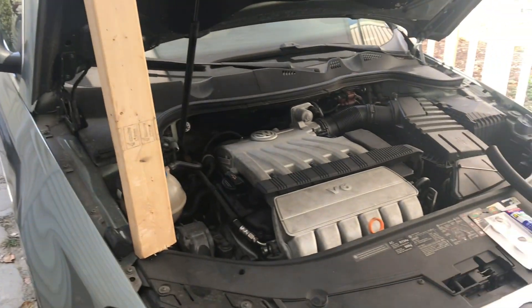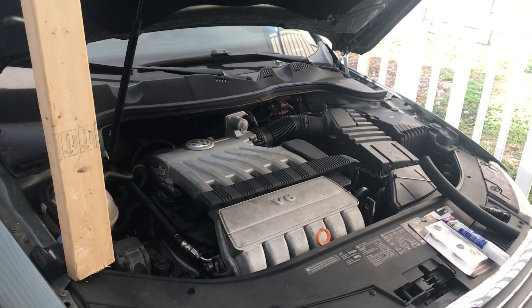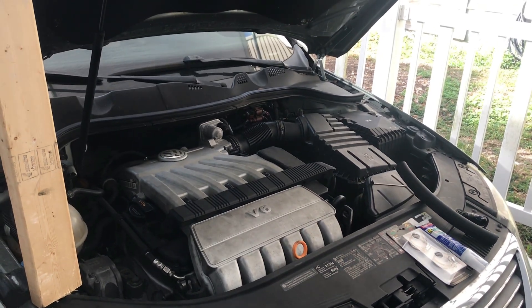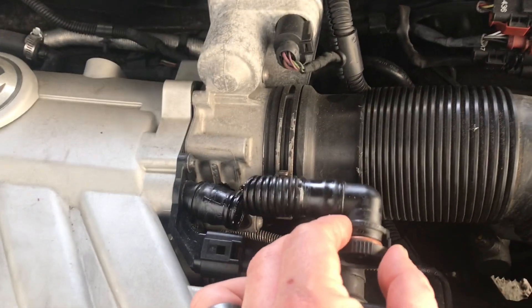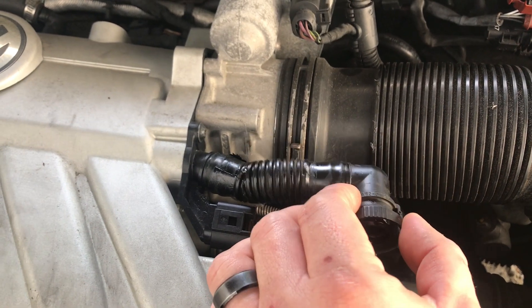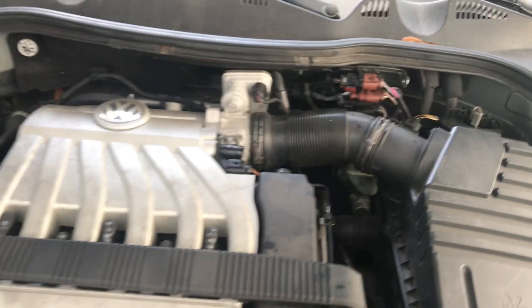Welcome to Pete's Carport. Today we're taking a look at the 2007 Volkswagen Passat I just picked up, and working on one of the first problems — a very simple and common issue. The vacuum line going from here to here, made of plastic, cracked. A prior owner tried to tape it and it's throwing engine codes.